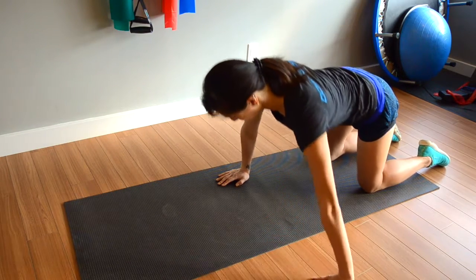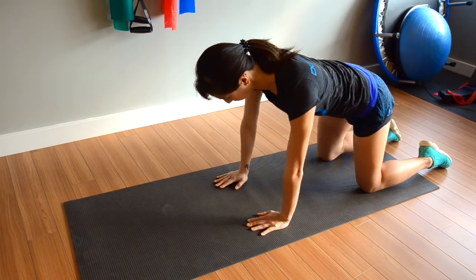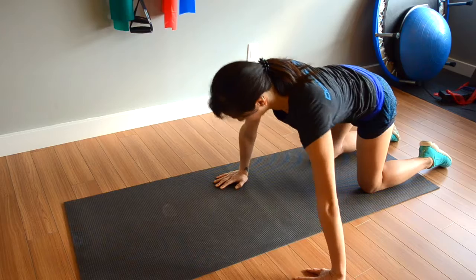Place your hands and knees in a four-point position in neutral spine. It's important to make sure your inner core is engaged and that your spine is in a neutral position throughout this exercise.